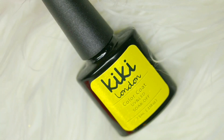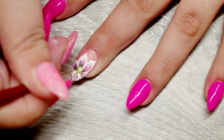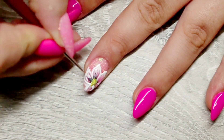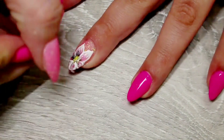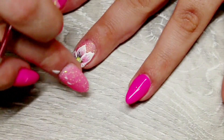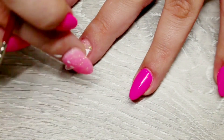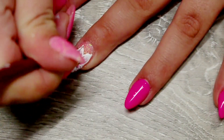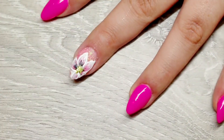Now I'm going in with Kiki London Yellow Tart and doing the exact same as I did with the black — adding a little blob of that colour into the centre and then slowly dragging it to the start of the petals. I'm doing the same with white at the top, and I'm using my finger to mute the colours so I have more of a glassy look as opposed to too much white. Then I used the sugar gel again to outline the flowers so the outside of the petals had a more three-dimensional look, and top coated that nail, curing it for 30 seconds.